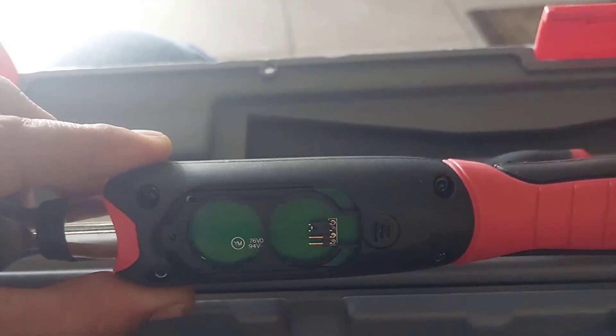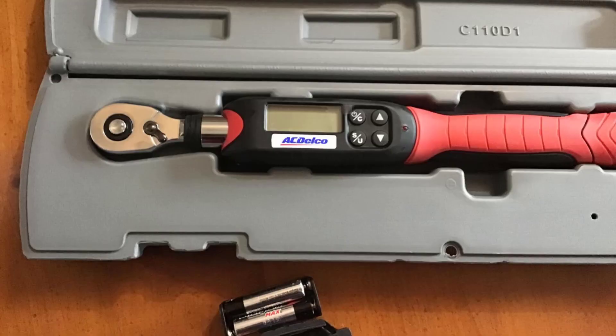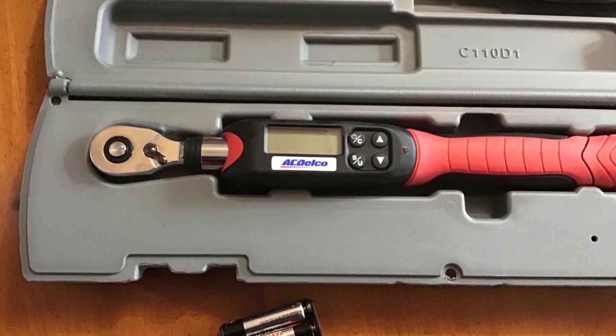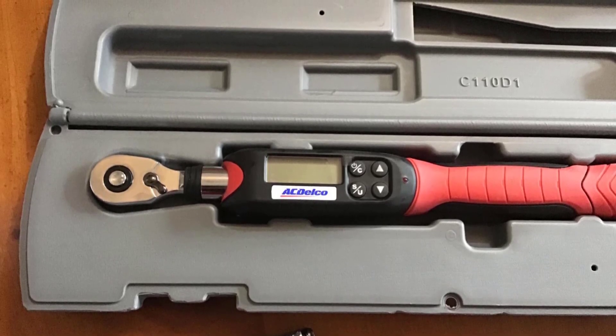One of the best parts is that it has an adjustable length rod. However, its fancy high-tech nature is reflected in its considerably higher asking price. Naturally, if you need its tougher sibling with the 1/2 inch drive, the price goes even higher, though not by much.